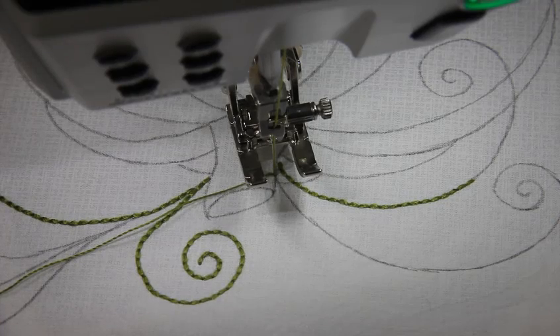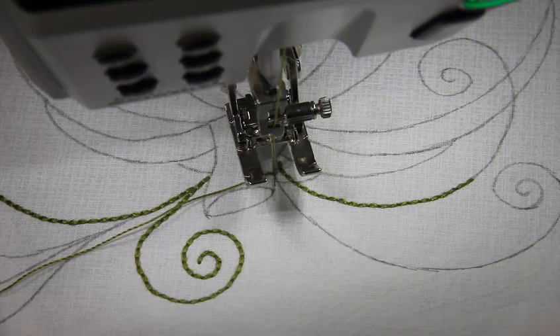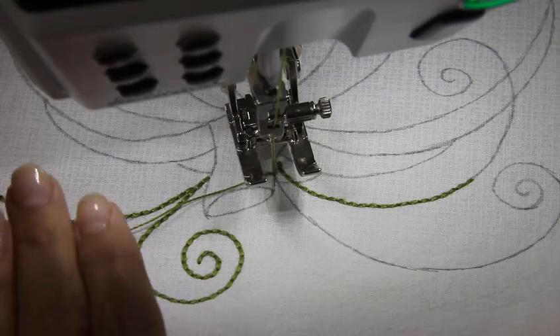Now I have the knee lift on my machine. If you don't have yours out, you've got to pull it out of that box and start using it. It took me a long time, but once I did, I absolutely loved it. Now I sew and do everything with my knee lift. Great feature.